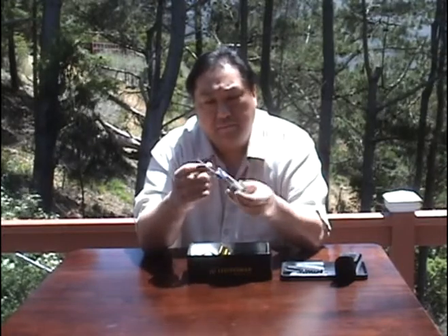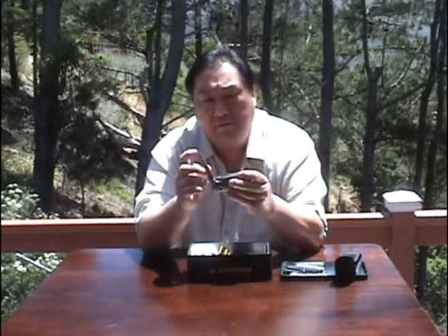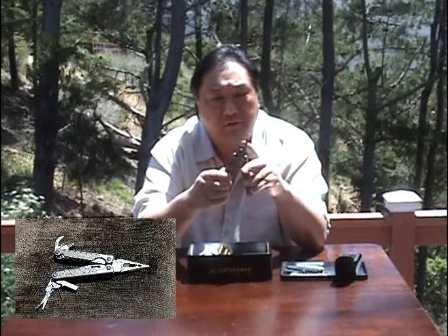To put it away, you push the liner lock and close it. It's got a serrated edge with a gut hook on the other side. It also has a fish hook remover and saw, as well as a double-sided fine and medium grain file and another kind of hook remover device. When you open it up, it's got pliers, wire cutters, wire strippers, fine grip and medium grip.